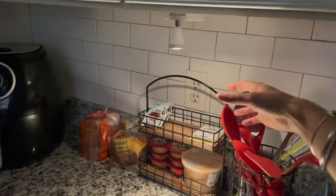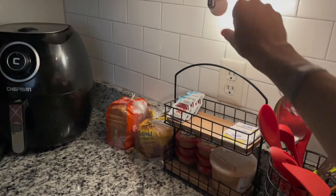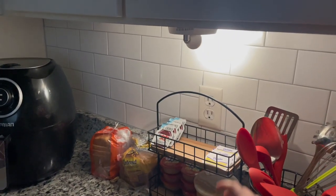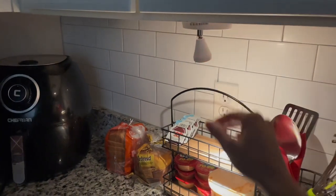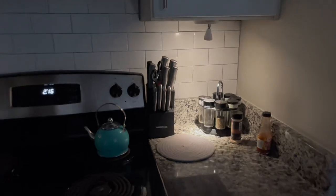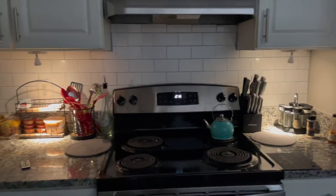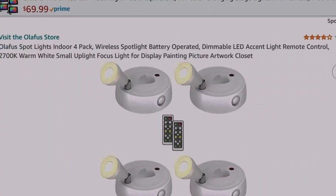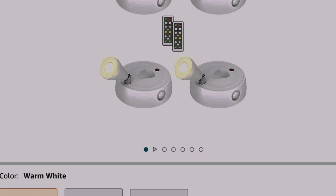One thing I really like about these lights is you can adjust where the light is pointing — whether you want it closer up or aimed more directly down onto something. This could even be perfect for if you were hanging up a meaningful picture and wanted the spotlight aimed directly onto it.